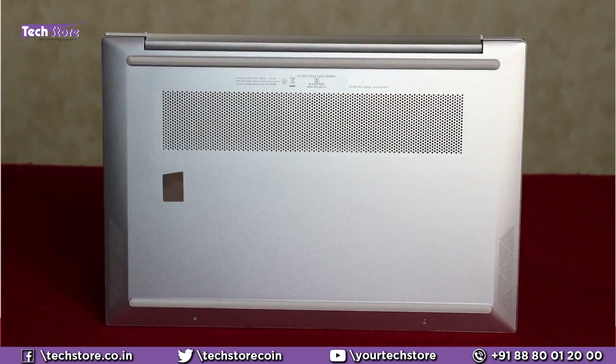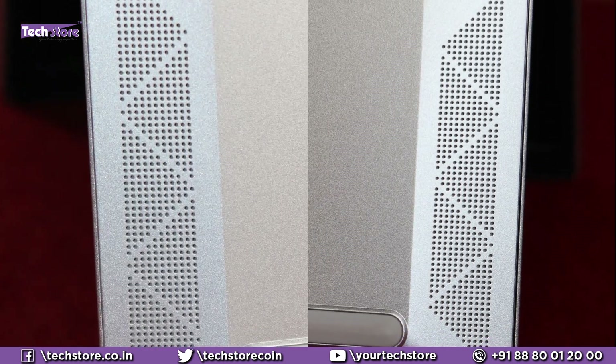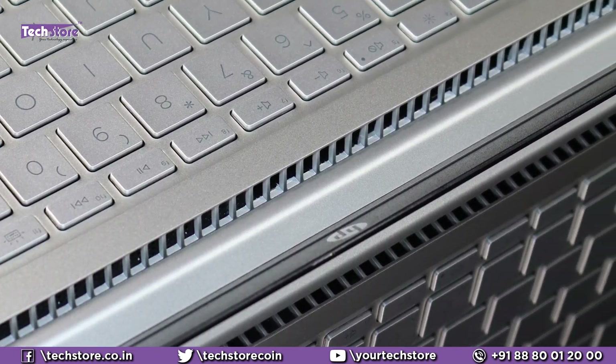The base is pretty clutter-free with a good amount of perforated area. The speaker grills are on the base — left and right — and nicely perforated. The base has the same silver color finish. There are the rubber feet here, and the heat vent is located here, as is the case with most HP laptops nowadays. The heat generated will be partially blocked by the screen when it is open.